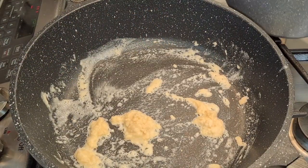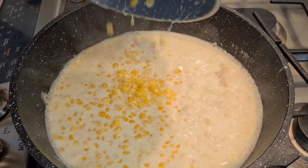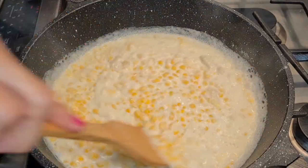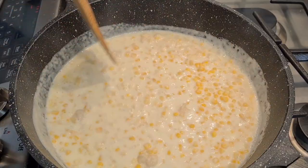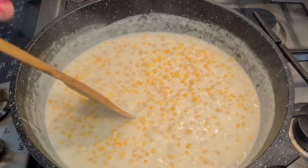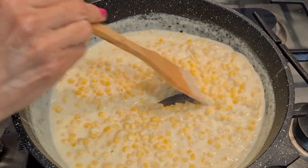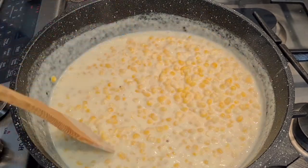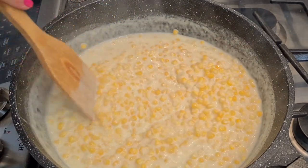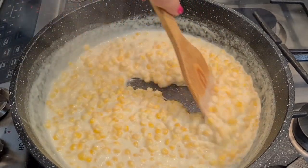Now I'm going to add my corn and mix it together. It'll start to thicken because of the flour mixture. Definitely looks a lot thicker — very nice. It is nice and thick. This is a really good side dish.